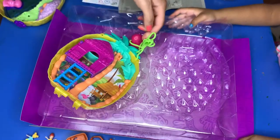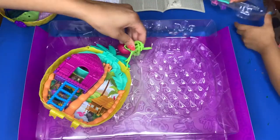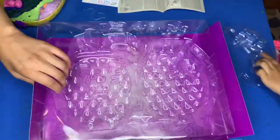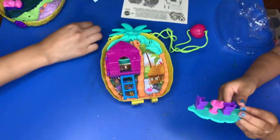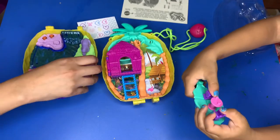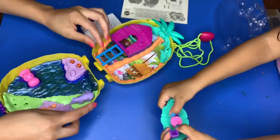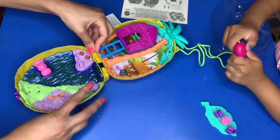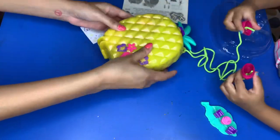Not too bad! Let me cut this with my scissors — and again, guys, be careful with scissors and have your parents do that. Let's remove the packaging and take a closer look at the table and chairs on the set, which is so cool because it has a little pineapple drink.